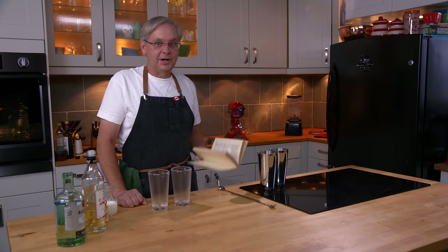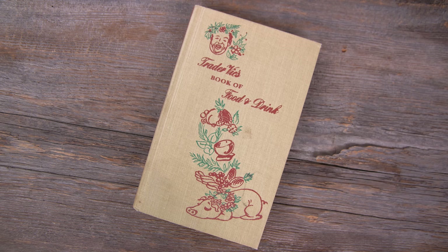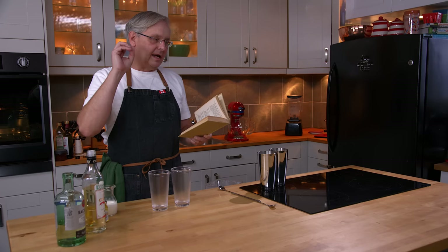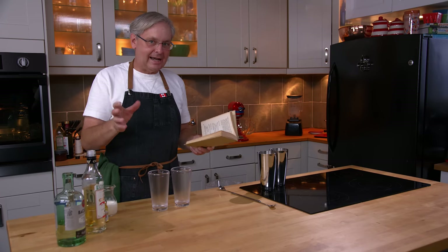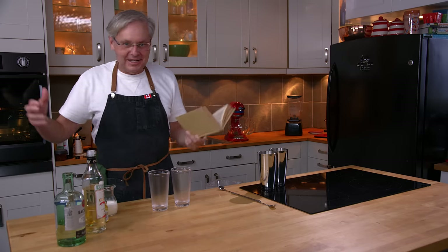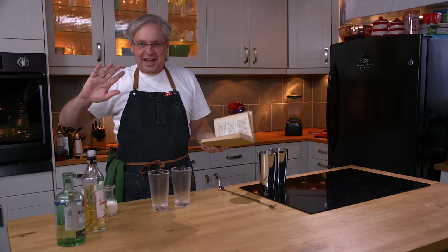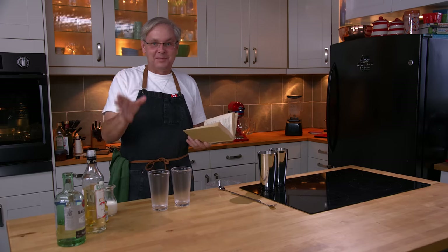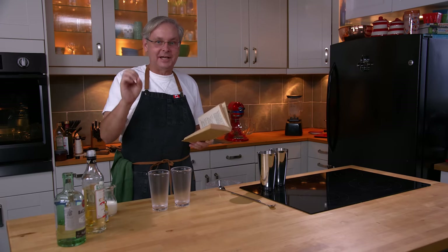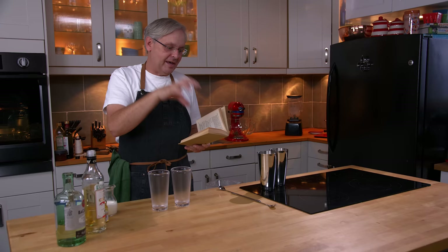Welcome friends, welcome back to the kitchen, welcome back to cocktails after dark. Today we're going to do a recipe out of Trader Vic's book of food and drink. This was published in 1946 and Trader Vic is known as a tiki guy — very complex drinks with lots of different ingredients and three or four different kinds of rum. But Trader Vic had a really simplistic side to him where he really liked individual flavors and wanted to taste them, and this is an example of that.